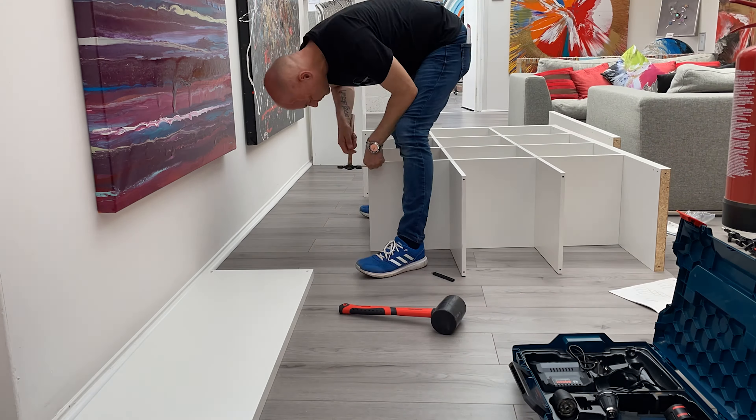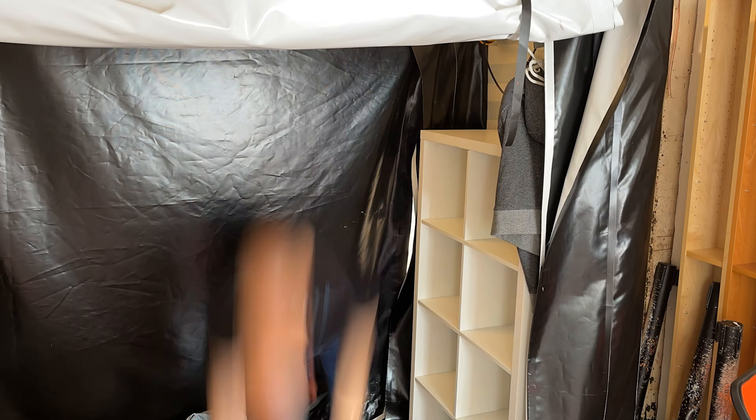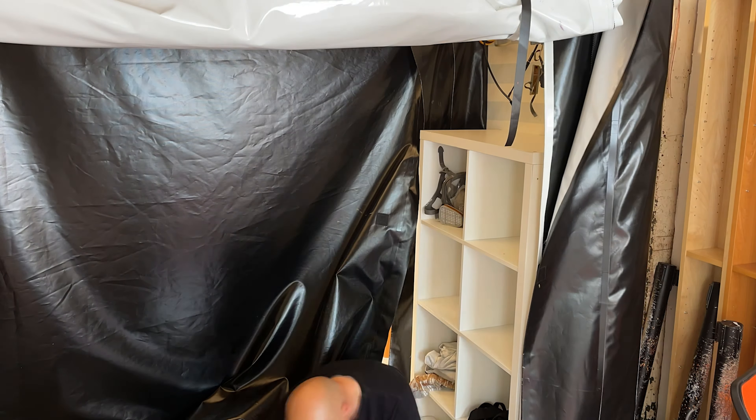Next on the list. So with the pod upgrades that we're doing, this definitely needs a little bit of a clean. I'm gonna make up a shelving unit.